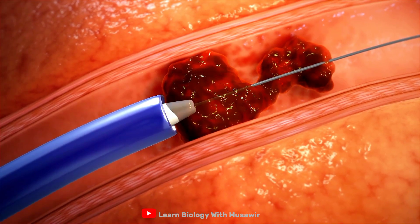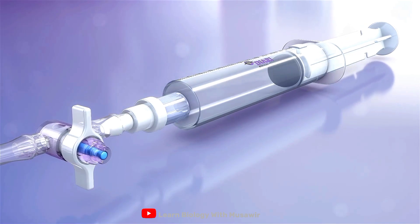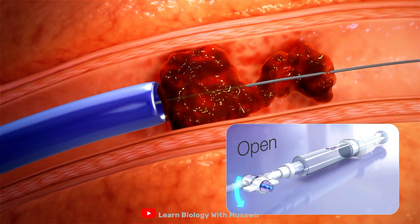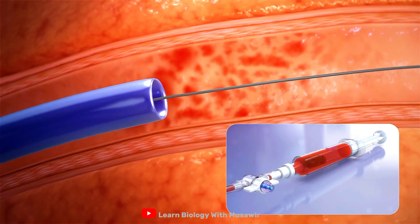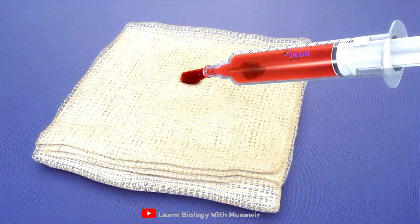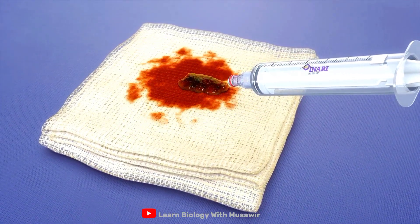The dilator is removed and with the flush port stopcock closed, the syringe is pulled back and locked into place. Opening the stopcock releases the vacuum and creates a high-flow, volume-capped aspiration, minimizing blood loss while drawing clot through a continuous lumen into the syringe.